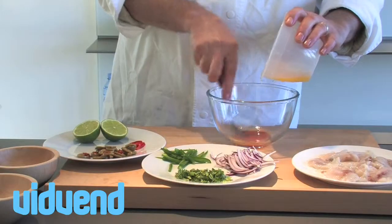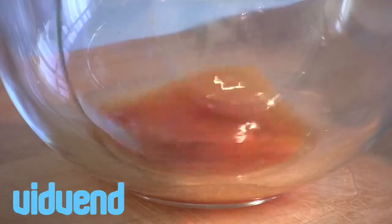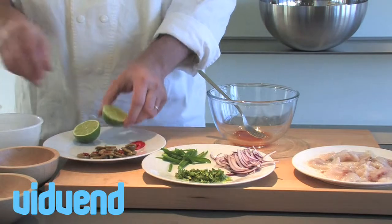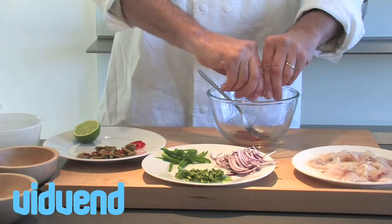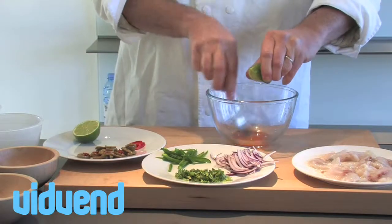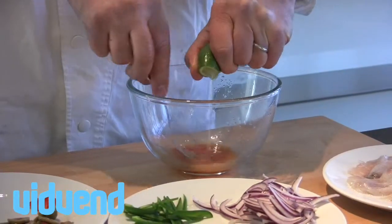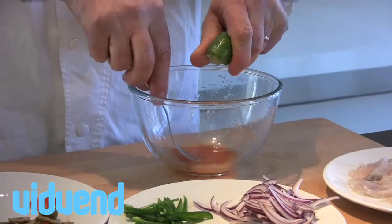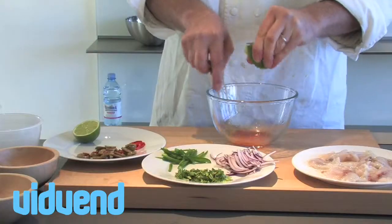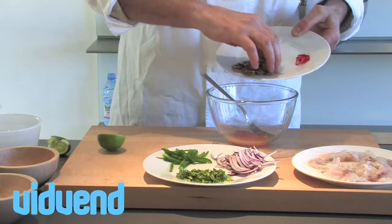a little bit of tomato puree, a little bit of orange juice, and we're just making a sort of a little liquor here — like a light dressing that will bring the whole mixture together. We're also going to squeeze in a little bit of fresh lime juice. I'm always generous with the lime juice because I'm a big fan of that nice zesty way that it cuts through the fish. So add in as much as you feel comfortable with. Now bring that together into a smooth little liquid.